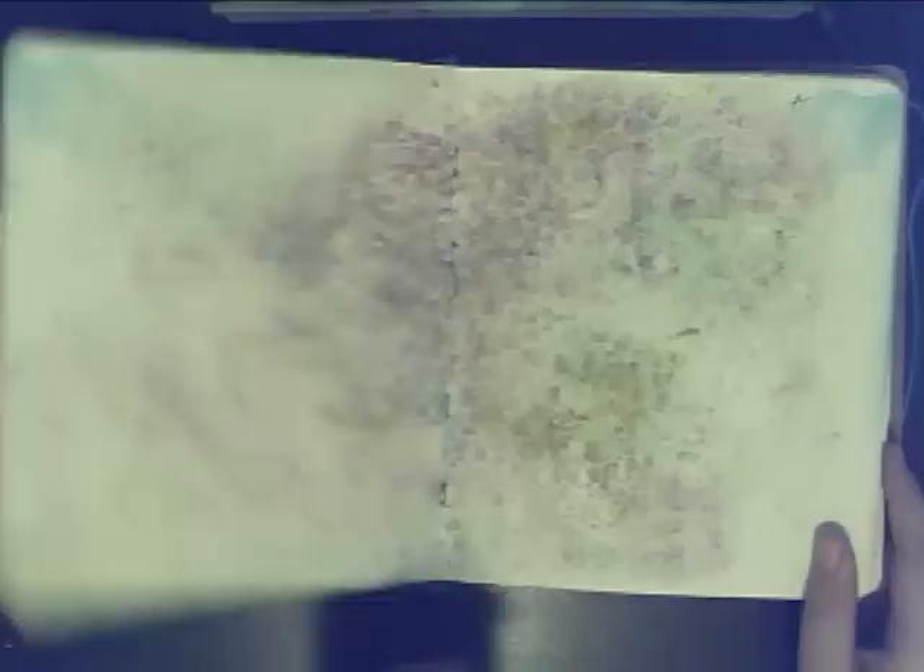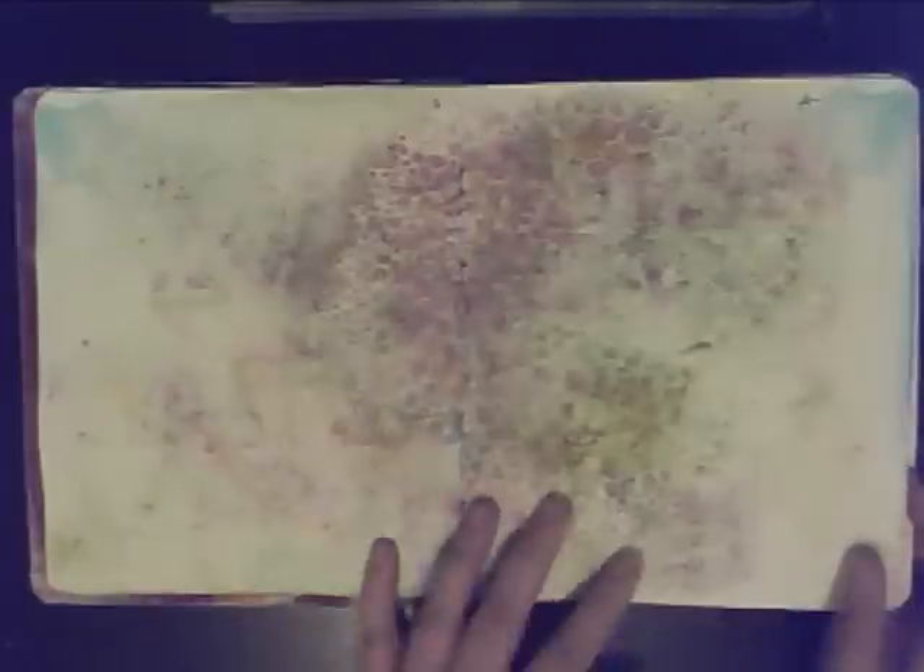Here's my journal. Today I'm going to show you how I make backgrounds like this in my journal. All I'm going to use is Adirondack Spray Ink, some stencils, and some water.